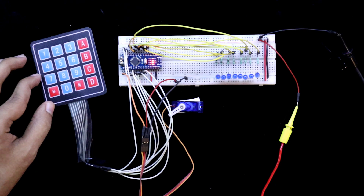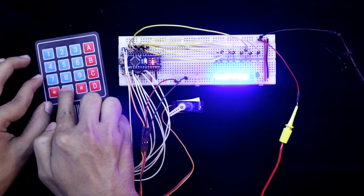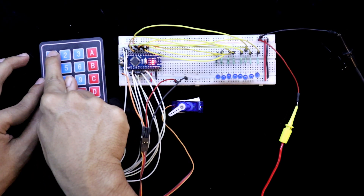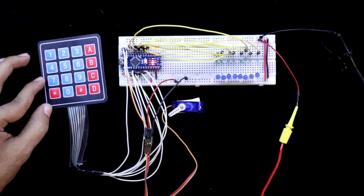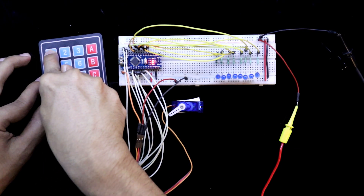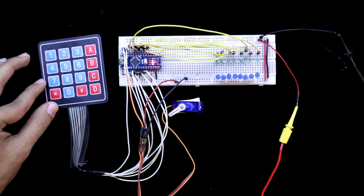If you want to change the password, you have to first press 8 zeros: 1, 2, 3, 4, 5, 6, 7, 8. Then you have to press the old password — that is 12345678. Now you have to press your new password. I will press 1, 4, 7, 2, 5, 8, 3, 6. Password is changed.